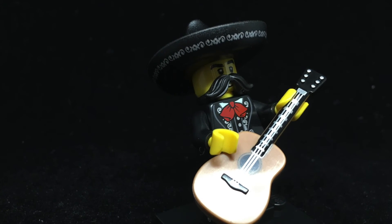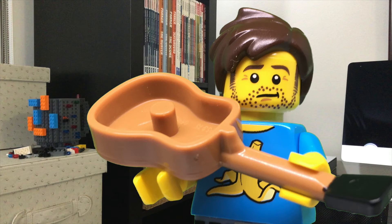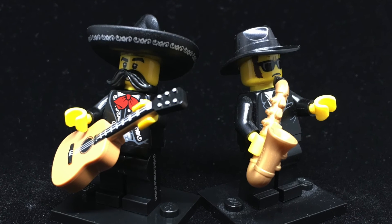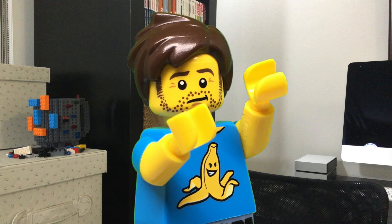I give you El Mariachi. The big draw for a lot of people is gonna be that acoustic guitar — it can be gripped by a minifigure on the neck, but it also has a post on the inside that can be held. Maybe it's just the Robert Rodriguez fan in me talking, but I really like this guy. The silver embroidery on his pants, jacket, and hat really pulls this look together.